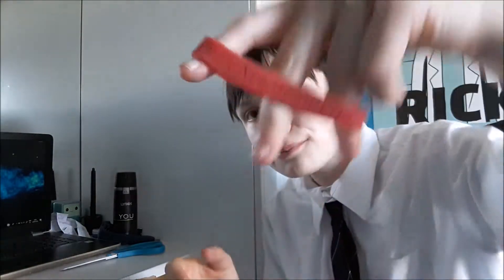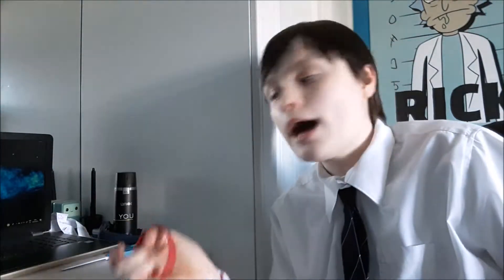Sorry about that cut — my phone ran out of space so I had to transfer footage to my computer. Anyway, this is like the last of the fidgety stuff, but they also sent me a free bracelet that says 'Loud Hands' or 'Proud Hands.' I like that because I usually flap my hands, as you've probably seen.